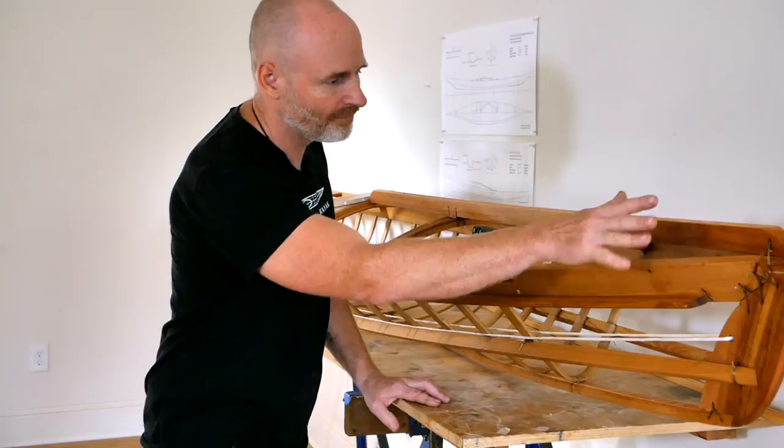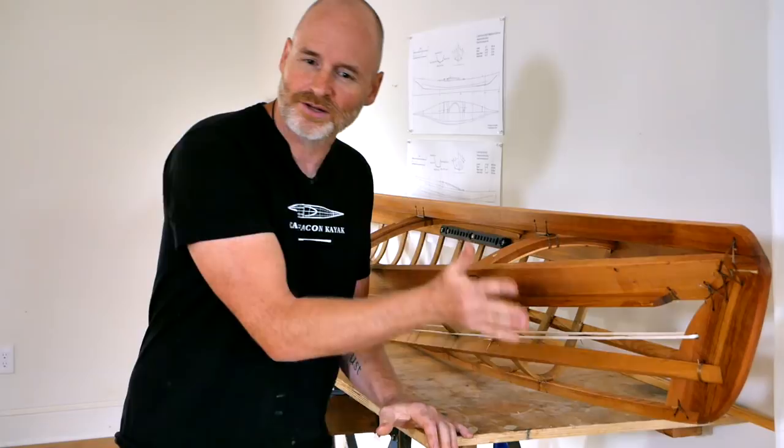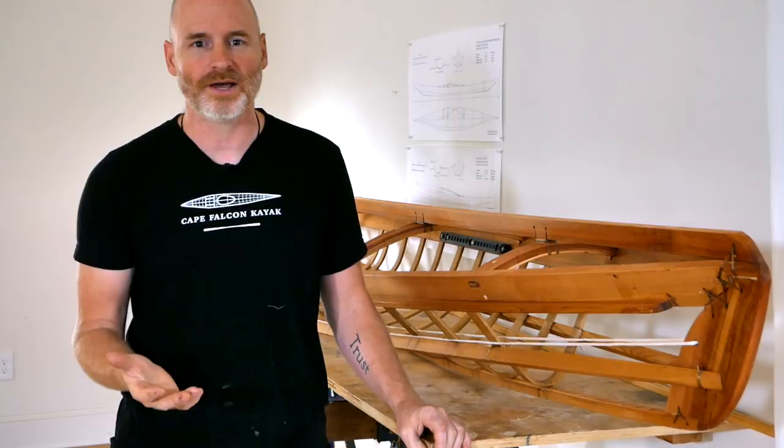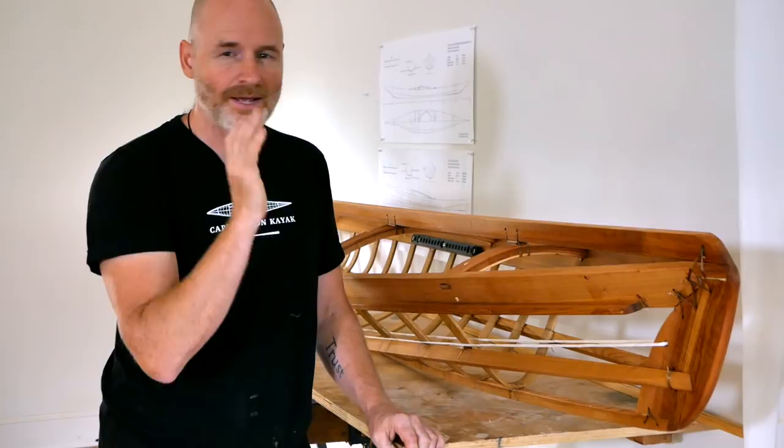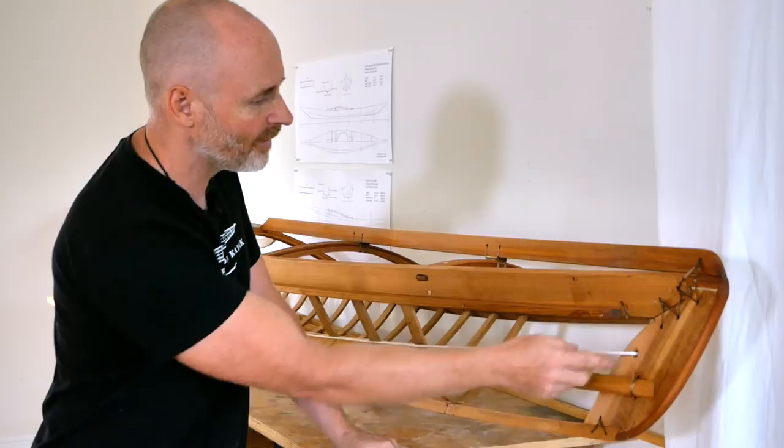This boat contains a lot of experimental ideas and also the modifications for my surf version of the F1, so I thought it might be fun to walk you through this entire boat and show you all the things I'm working on right now and what I changed. Maybe it'll give you some ideas for designing your own kayaks, or if you're building your own F1, you might get a heads up on certain things you could try that aren't in the plans yet.